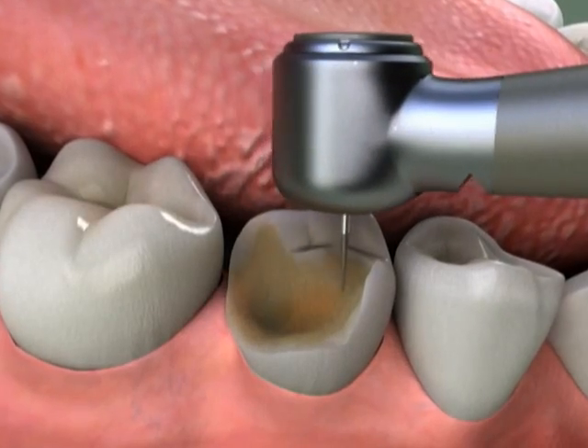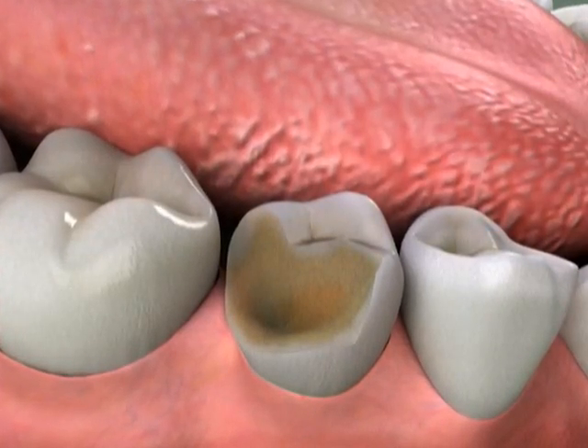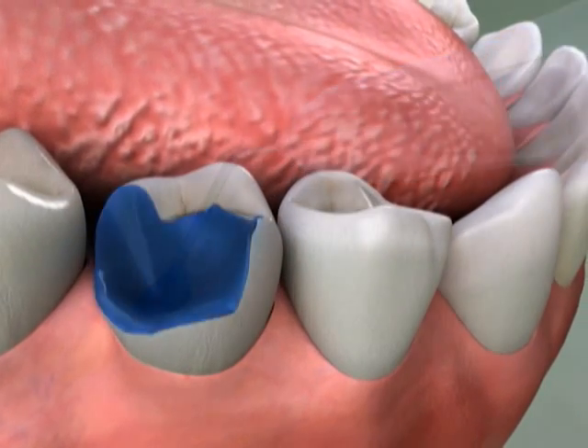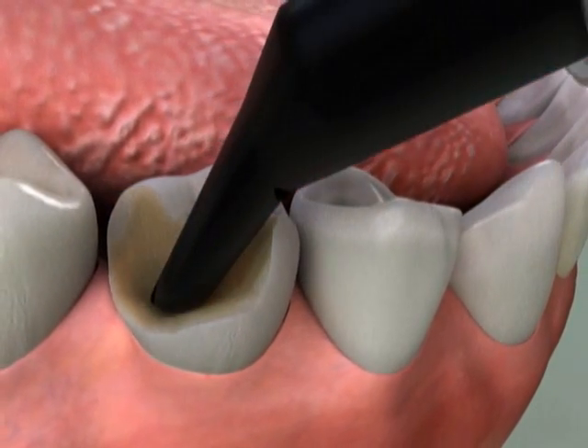The first step is making sure the tooth is free of decay. We prepare the tooth for the buildup by applying a mild solution, and then we carefully place the resin material.